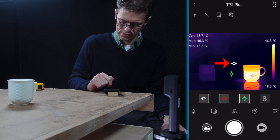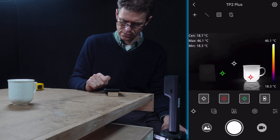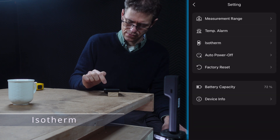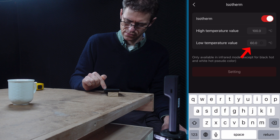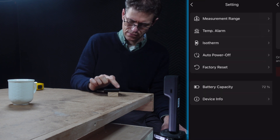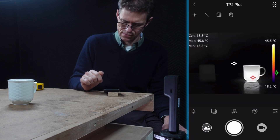Tapping another icon toggles the display of the centre, maximum, and minimum temperature point settings. You can see the white centre marker and the red and green maximum and minimum markers floating around measuring temperature. This is useful if you want to focus on a particular temperature, or if things are getting a bit busy on screen. The isotherm function allows you to isolate a temperature range and only display data for that range. After setting the low temperature and tapping 'setting' to turn it on, you can see there are no results for that range of 70 to 100 degrees.